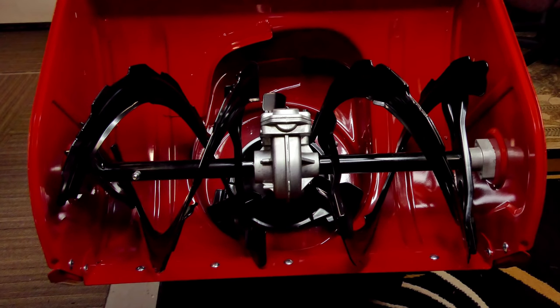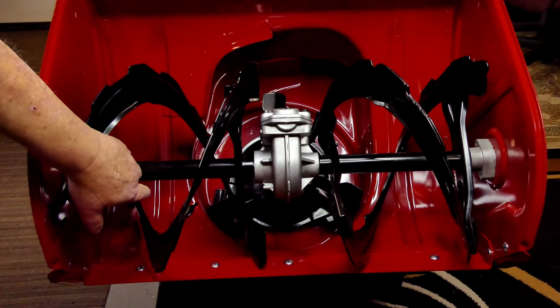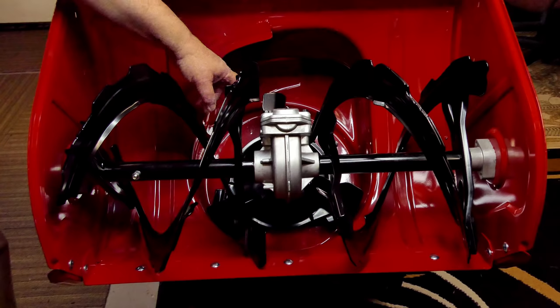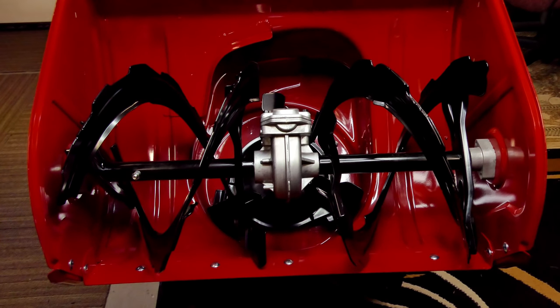I tipped the snowblower back up on its handles — you can do that with your machine too without hurting it at all, if you ever want to look inside your impeller housing or do any maintenance in there. I'm going to talk about all the different features here. Down on the bottom is a scraper bar, your auger flights, your shear pins, your bearings, gearbox, impeller, and shear pins for the impeller — two of them. We'll talk about each of those individually.